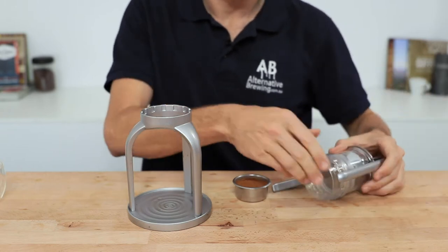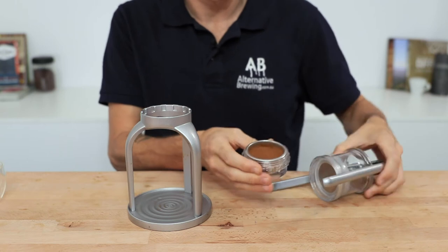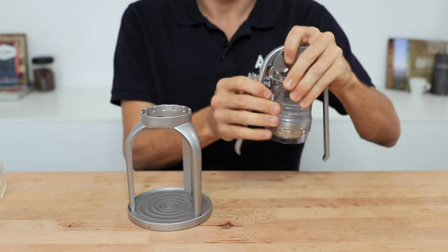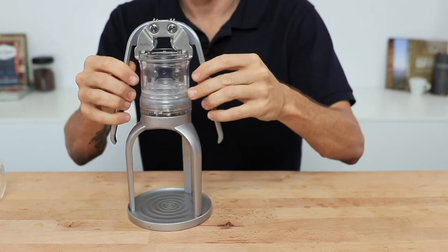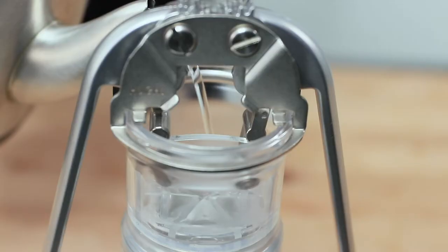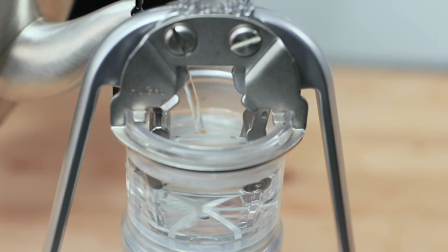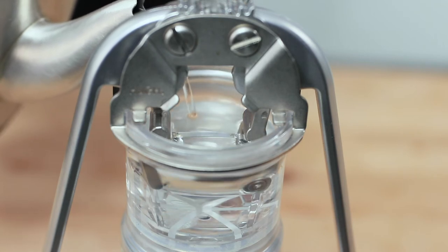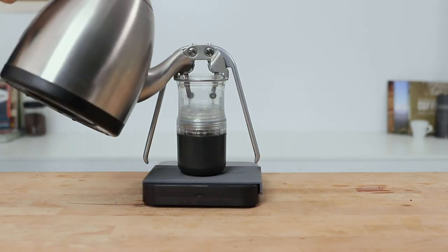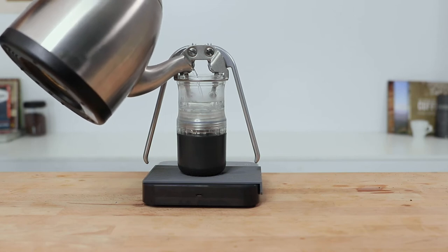With the preheating out of the way, add your filter basket and coffee back into that portafilter assembly and then screw that back onto the main body of the unit ensuring that it's nice and tight. Place that onto the stand with a cup underneath and then fill the Leverpresso with boiling water once again. I found that filling it just above the arm brackets got me 60 grams of water which brewed espressos to my recipe, but it is also very easy while the cup is still on to place the whole Leverpresso on a set of scales to measure your water in that way too.